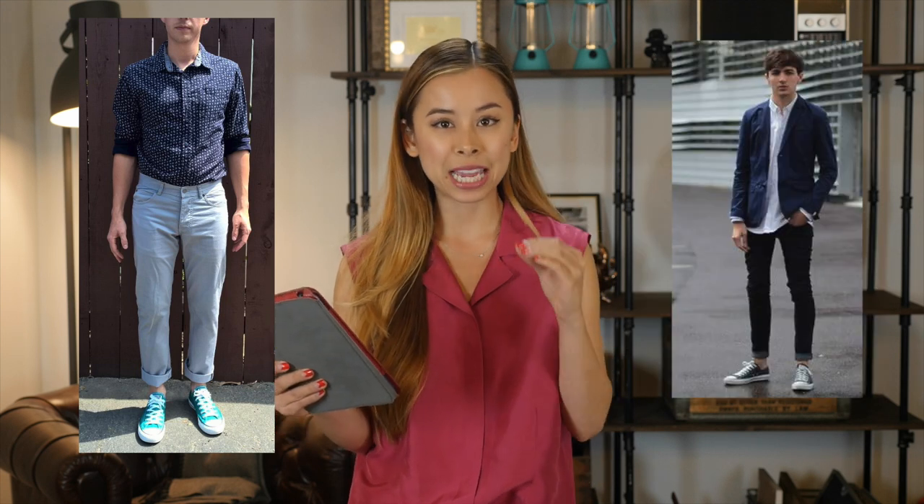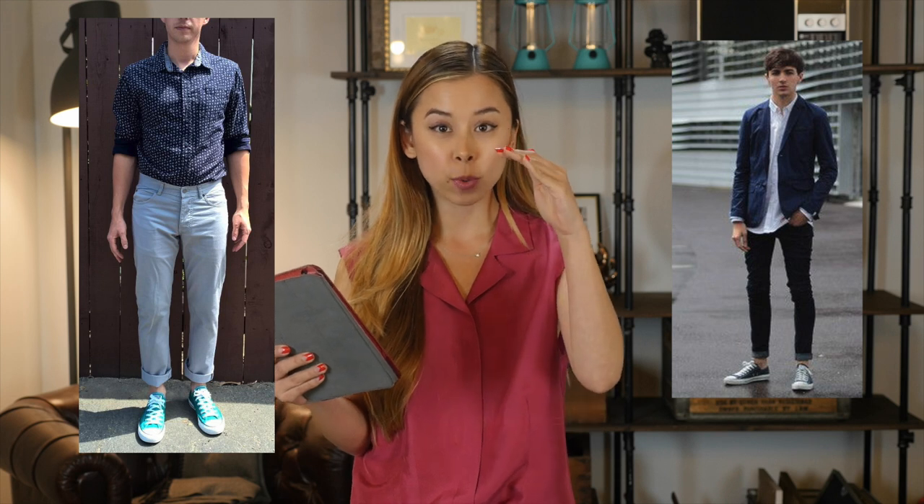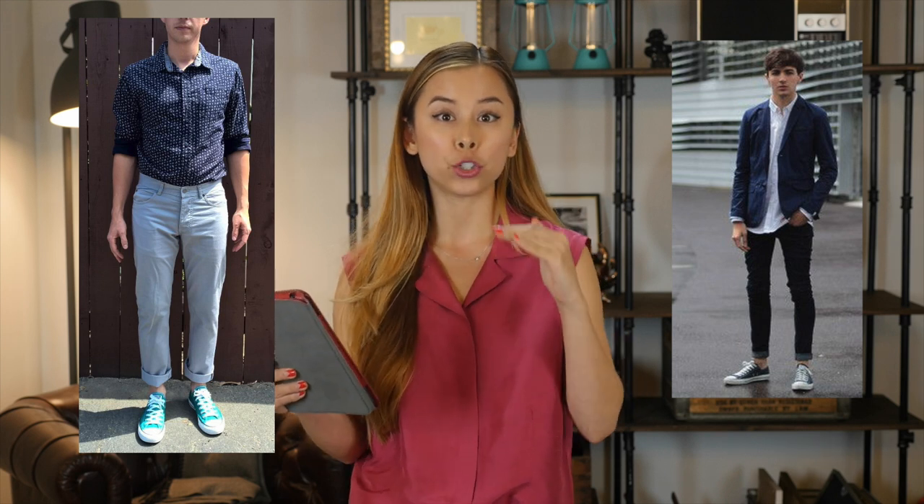Keep it untucked — I actually like it untucked. And then, if you're gonna cuff your pants, show a little less ankle. I'd actually do half the amount of ankle you're showing right now.